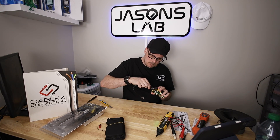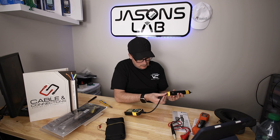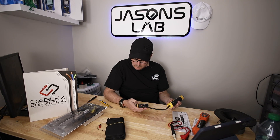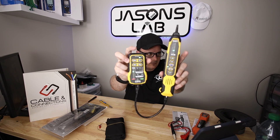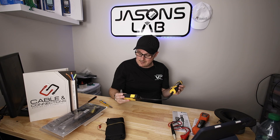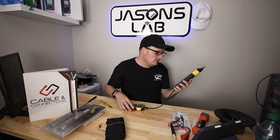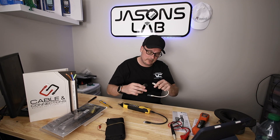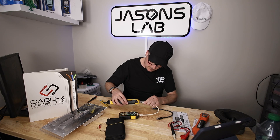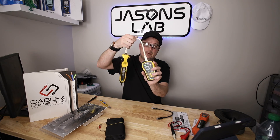It also does network cable verification — pin-to-pin mapping for cables one through eight. You can see the LEDs cycling through, so you can check continuity on Cat5, Cat6, and Cat8. It also detects shielding — plug in a shielded cable and the display shows 'shielded' at the bottom. Very useful for verifying your cable type and integrity.